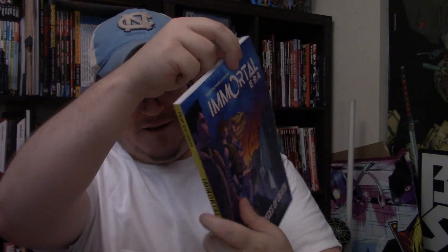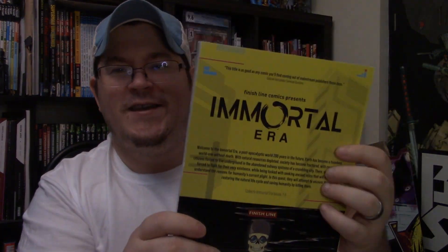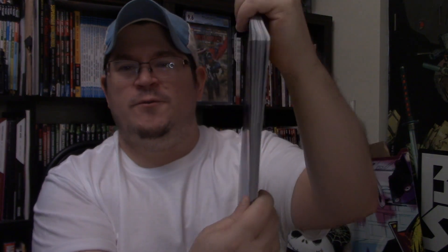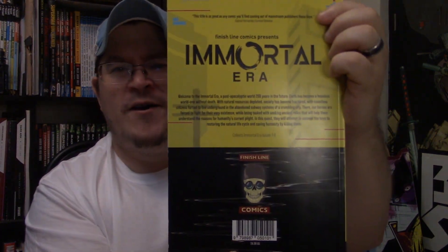He has a show on the Experience called 3T — Talk, Trivia, and Treats — it's a trivia show that comes on Wednesday on the Experience. Short little plug there, but back to this. We got that — awesome. I just love this cover. It's so contrasting when you look at the back cover and then the front cover — and then you turn around and you have this black and yellow going on back here. I love the way this book looks. This is a thick book — issues one through six.